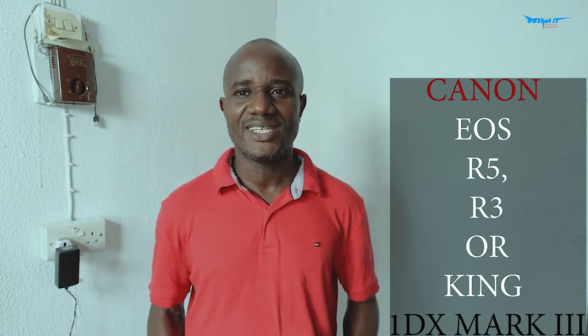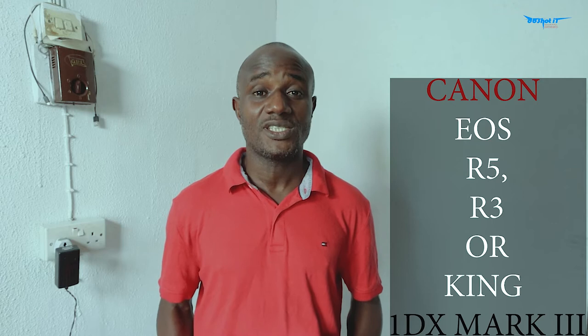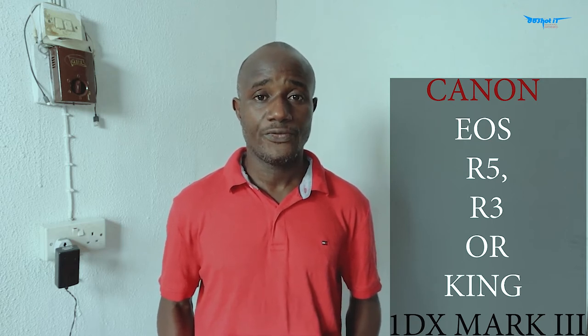Yo, what's up everybody, it's your boy Ladozki. Today I got a special king of all cameras to review.